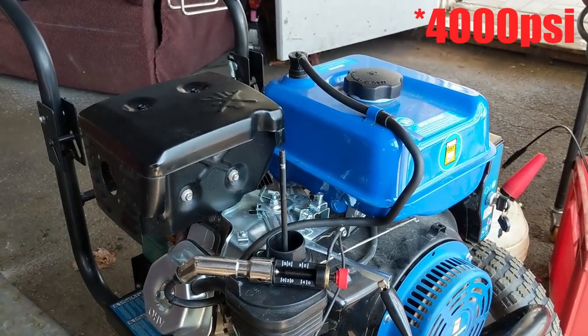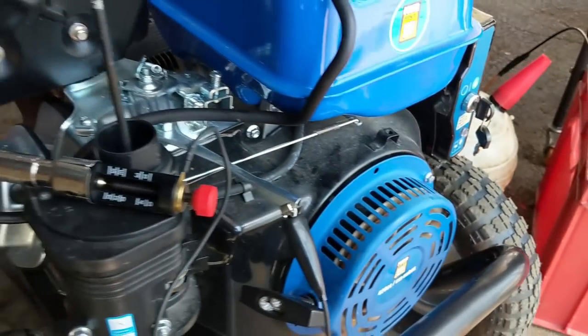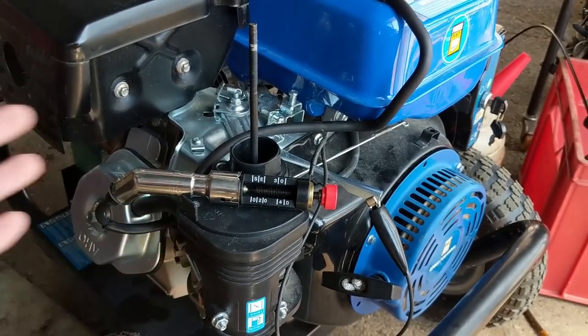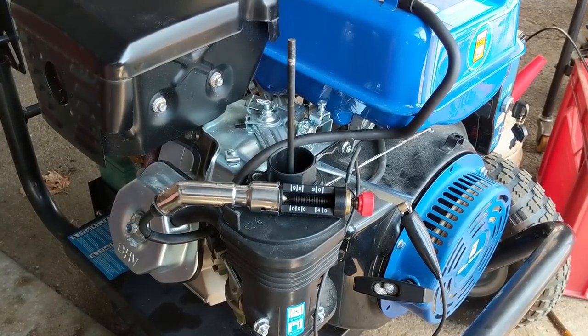I'm working on a 5,000 PSI pressure washer with a Power Fist 420 cc engine. The customer says he's been spraying carb cleaner into it and it's not firing. I said it's either spark, compression, or timing, so I pulled the plug and I'm going to show you what it looks like.